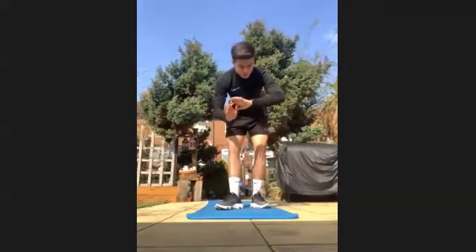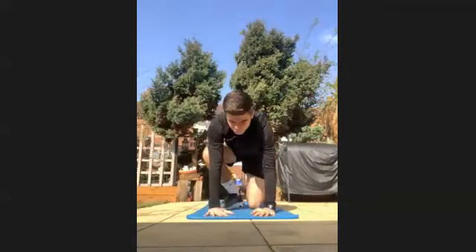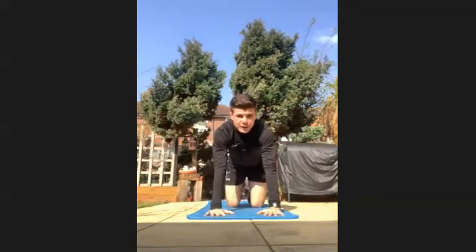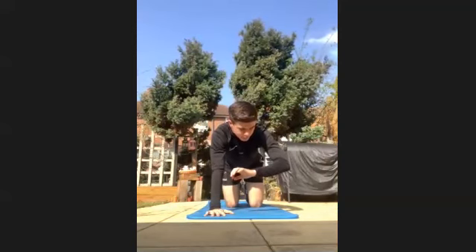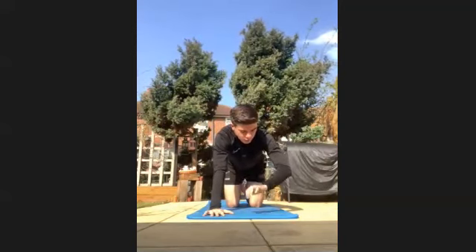We're going to get straight into push-ups. You've got 10 seconds. So normal push-ups — if you struggle a little bit, go on your knees and just do normal push-ups on your knees. Get going in three, two, one, let's go.